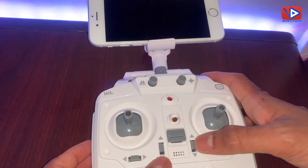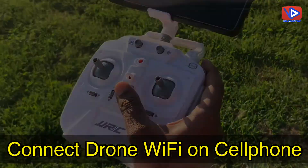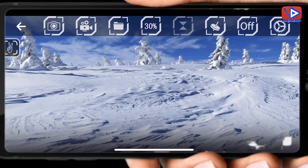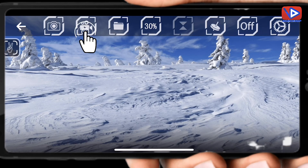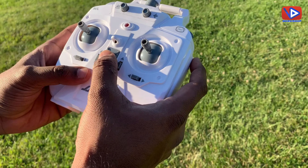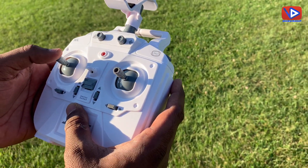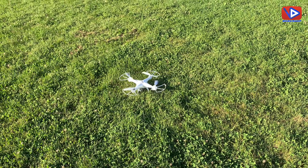These are the calibrating buttons. Let's move to the flight. I got a connection to the JJRC app and also connected the drone Wi-Fi on my cell phone — I will provide the JJRC app link in the description. You can start recording video here on the app. I have powered on the remote control, let me press the take-off button — and here you go.